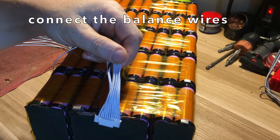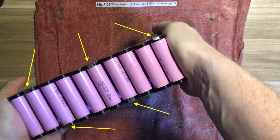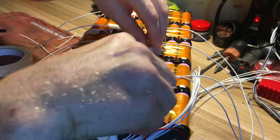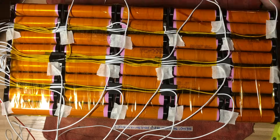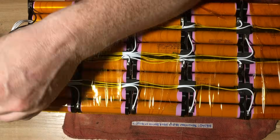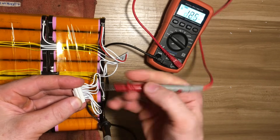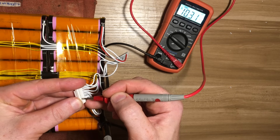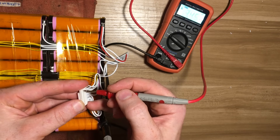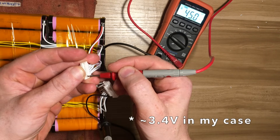The first step is to connect the balance wires. I left a notch of nickel strip at the end of each parallel group for this purpose. Here they are folded over the cell holders on the 5S blocks. I'm measuring out the length of each balance wire, then trimming and soldering them to the notches of nickel strip. I'm checking for mistakes by connecting the negative probe of a multimeter to the negative terminal of the battery and using the positive probe to test the voltage of each balance wire at the connector. If all the balance wires are connected correctly, you should see the voltage increase by about 3.7 volts for each successive group in series.